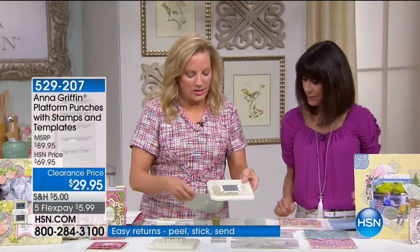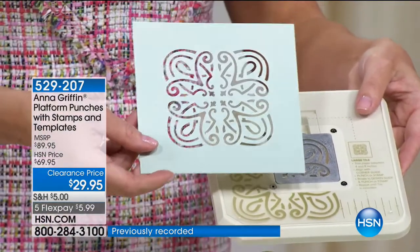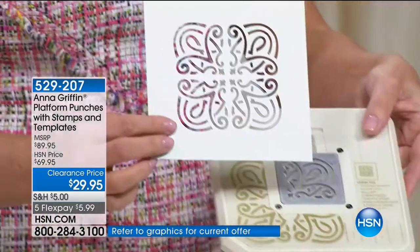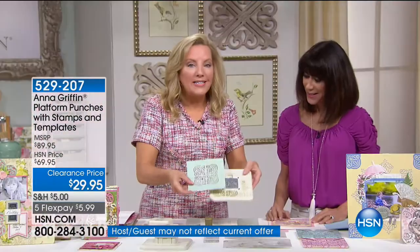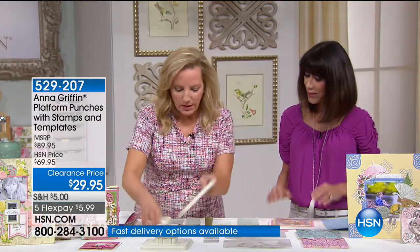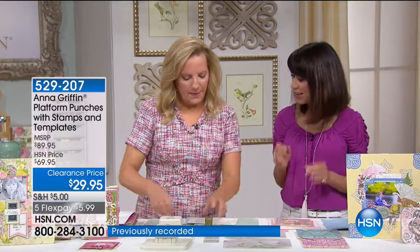That would look like this — it looks like those beautiful old windows, those Celtic design windows in a cathedral. You're able to punch this out of cardstock and create 20 different versions like this. You can also create a lot of those Victorian looks you do in your cards. The punch is the way to do it.